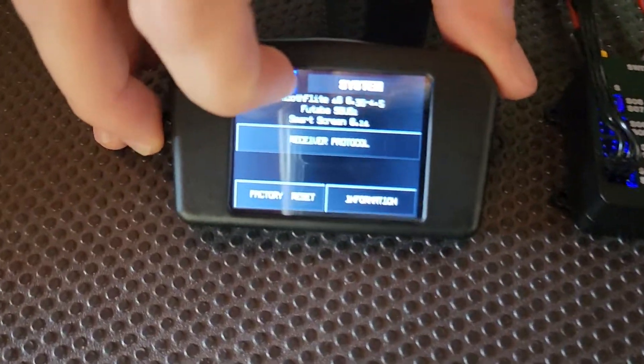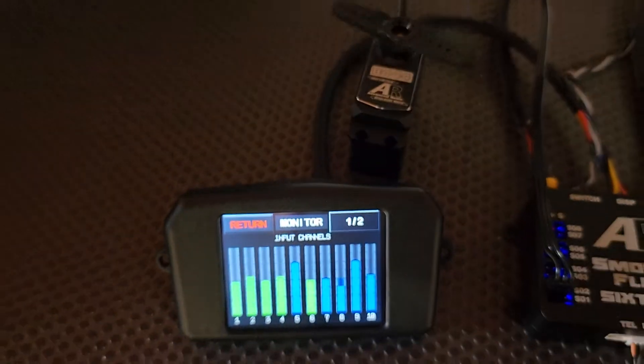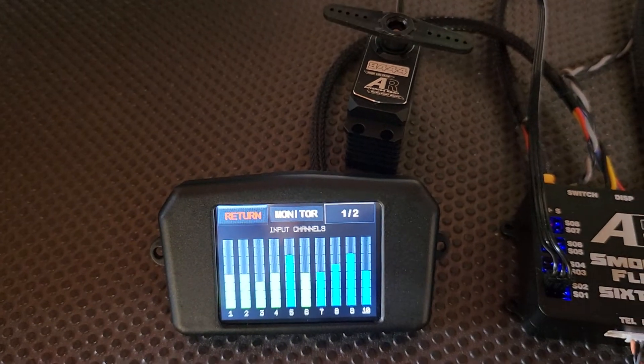Now, if we can pan across back to our screen, we'll go out of here, go into the monitor page, and now if I move the sticks, you can actually hear the servo moving in the background, and you can see the monitor's all moving there.